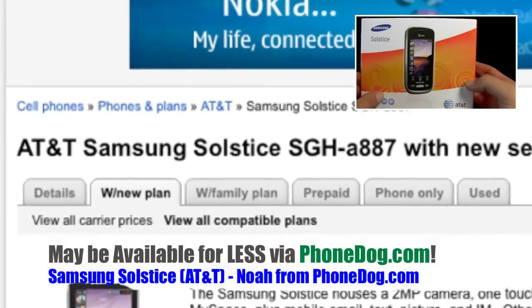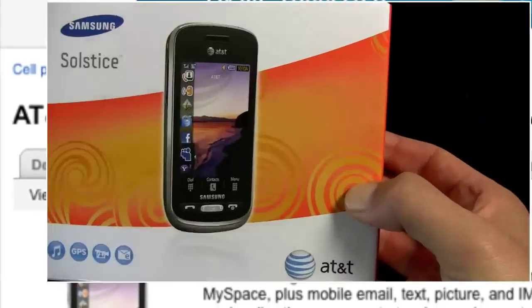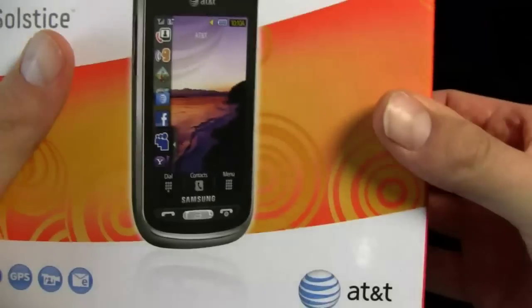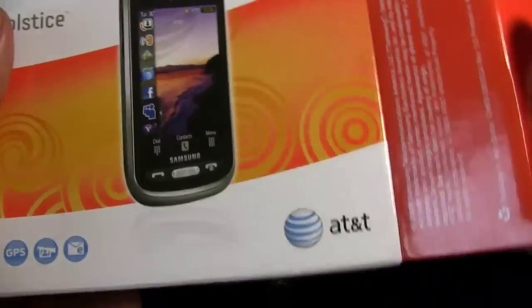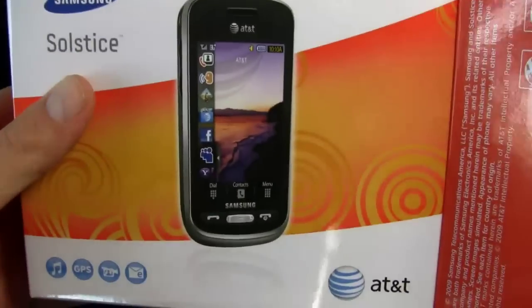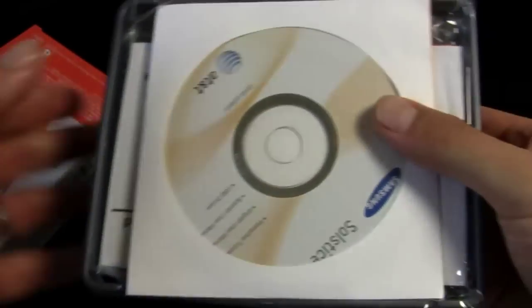In some ways it's sort of a follow-up to the Eternity, although not exactly — you know how cell phones go, the features from one phone to another don't always match up. The Eternity was a thin candy bar full-touch phone from Samsung for AT&T, and so is the Solstice.